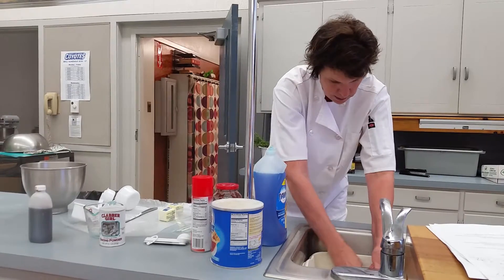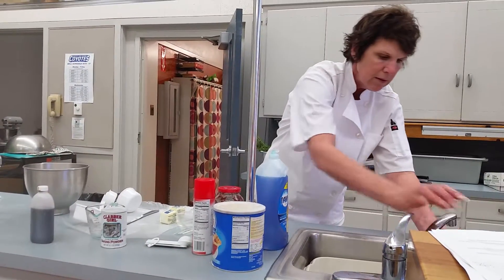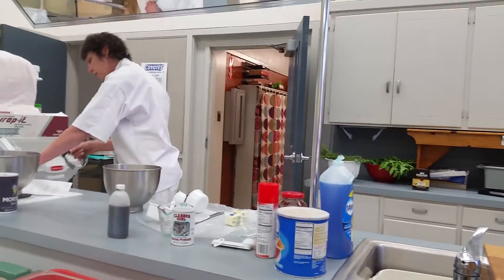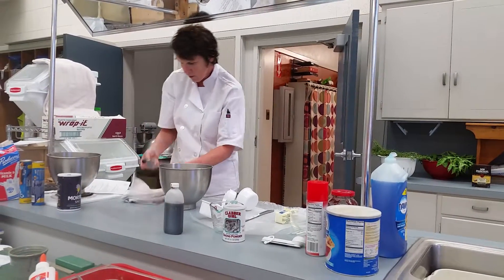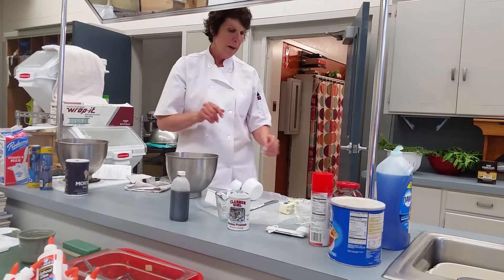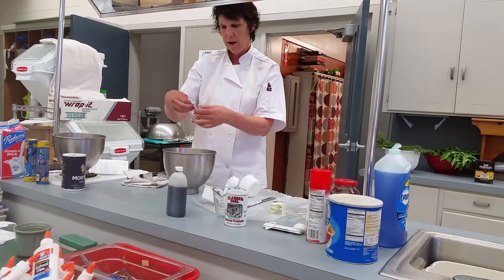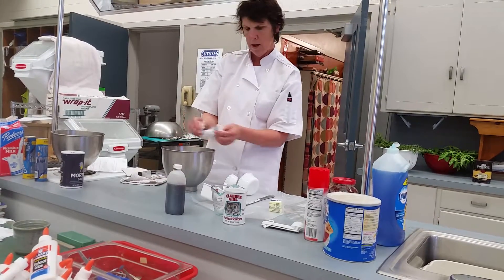Get my little pastry blender out here — give it a rinse. I have my pastry blender and my clean hands. Next thing you've seen in step two: it says to have a quarter cup of butter, which is half of a stick. I'm going to put that in there — hard.